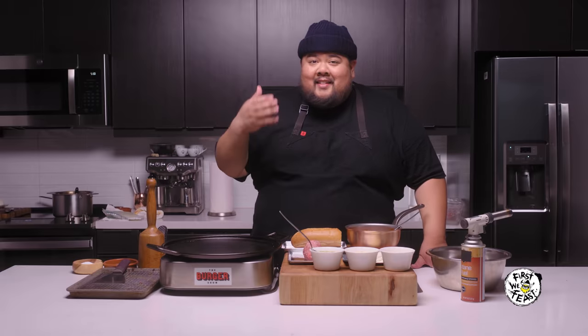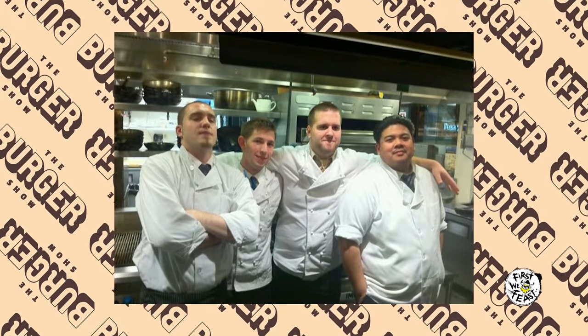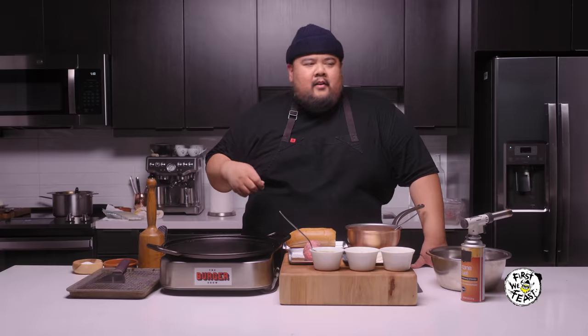I want to take you back to that time in my life. I was a young, hungry cook. I worked 12-hour days. I got paid $3 an hour. So when I got home, I'd be super tired, and I would make this burger right here. Now I'm going to show you how it's done.